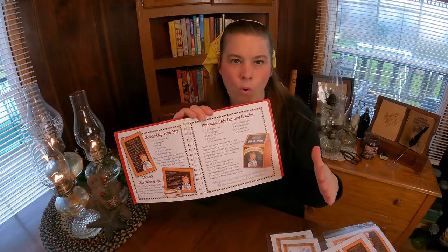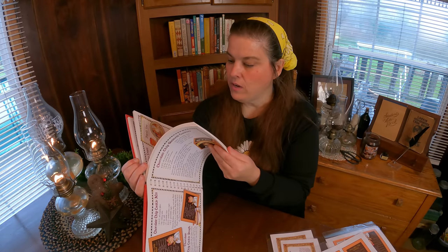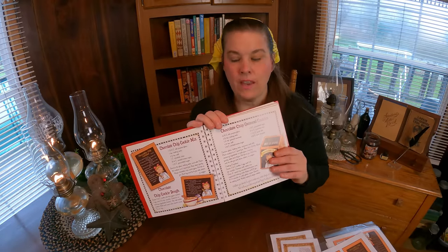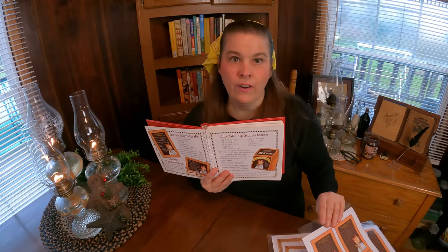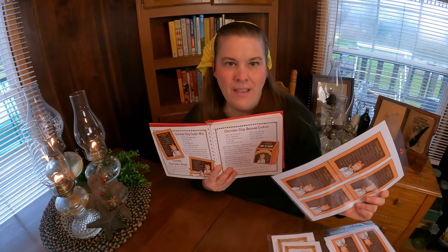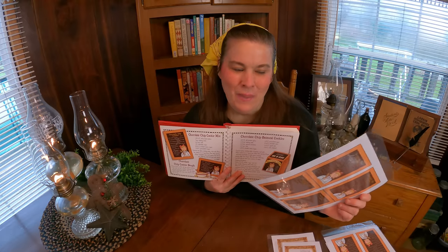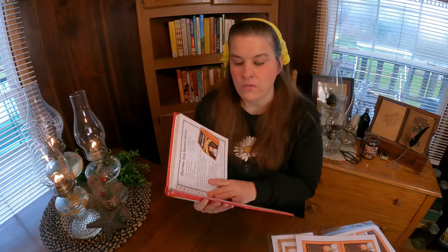This book is packed full of all kinds of mixes in a jar — not just desserts, not just soups, but main food and all kinds of amazing things. The CD has all the labels that go with it. It's amazing. Of course, you need printer ink, and I do have a laminator. What I buy myself every Christmas is printer ink, because this is such a fun thing for me to do all through the year.